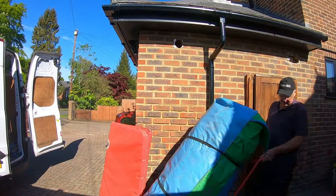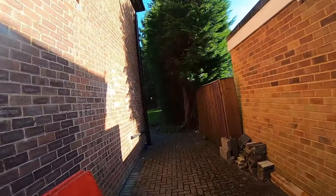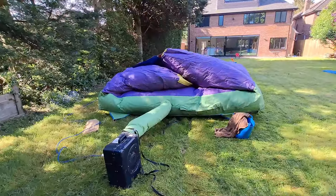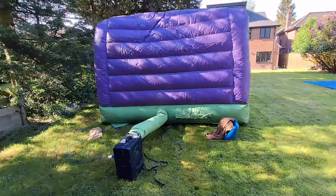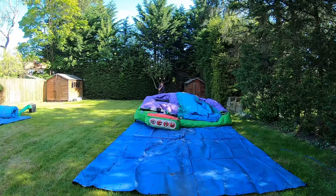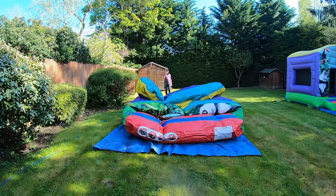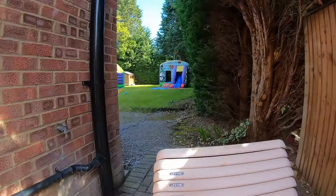Hello again. In this video we've got a double — a bouncy castle and a slide — and we're going to bring it down into this very large garden. Setting it up one on the left and one on the right. The one on the left is the castle with slide — this is the back view of it — it's the 10 by 10. This is the front view. It's a jungle themed bouncy castle and slide. They're also having some tables and chairs.